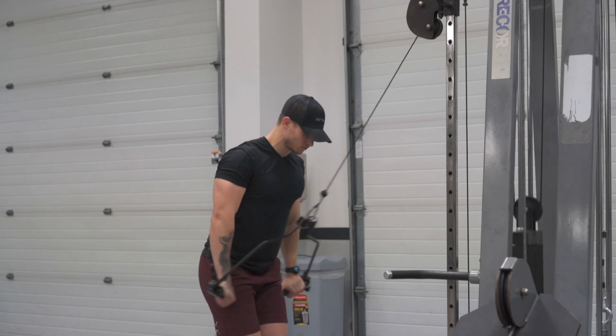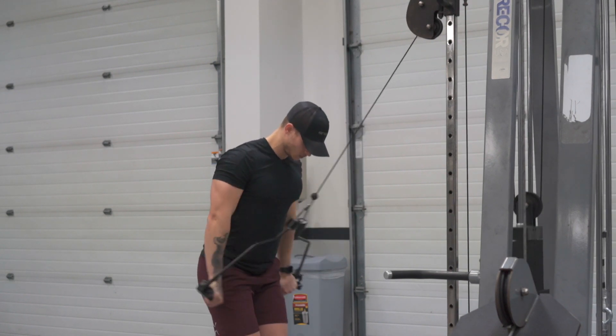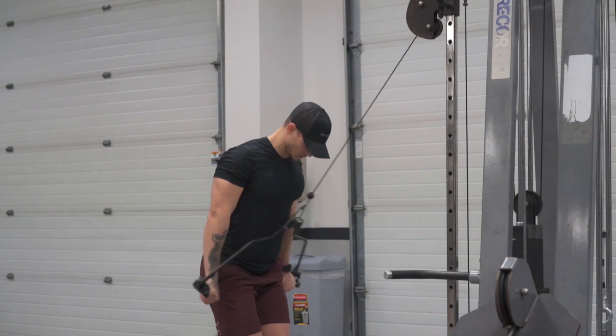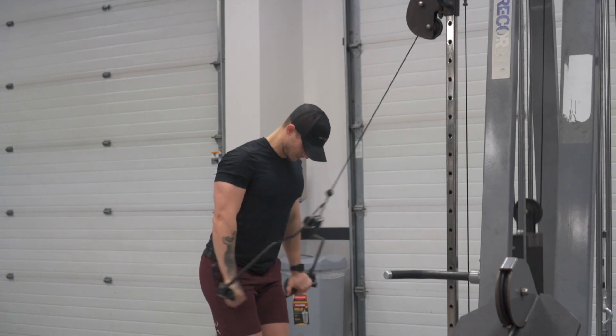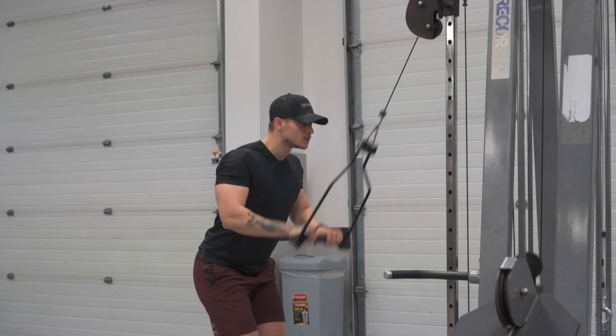For my Wednesday arm workouts, I typically do three different supersets — one tricep exercise and one bicep, always starting with the tricep since it's a bigger muscle group, tri meaning three heads and bi meaning two.